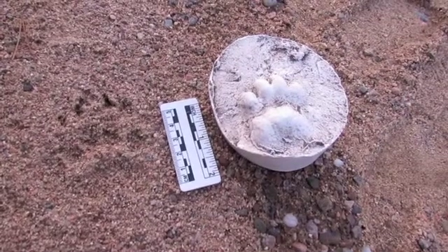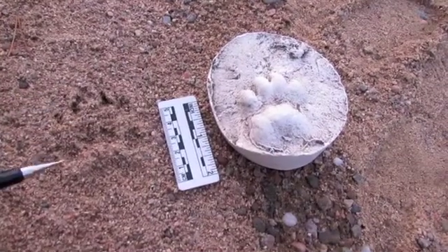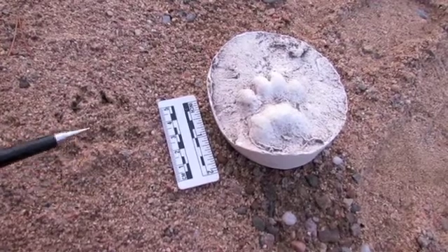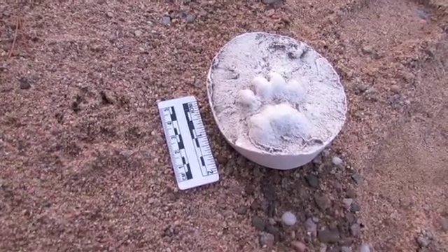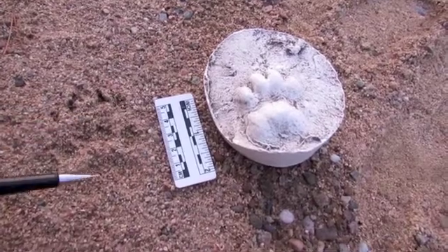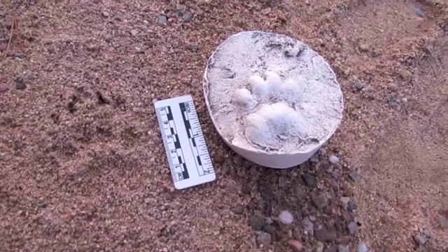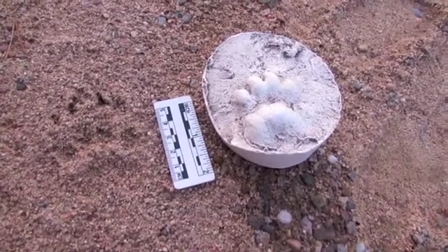The tracks are about five centimeters long in a female and about six in a mature male. These ones are about five, so more likely to be a female. Remember, we don't include the claws in these measurements. In young badgers, the prints are noticeably wider than they are long.